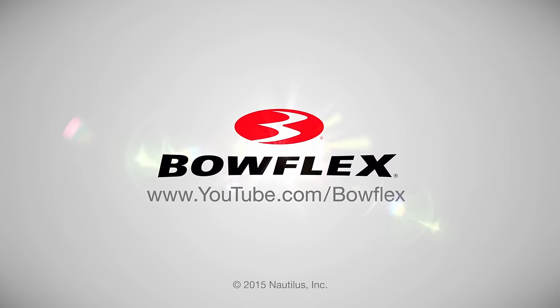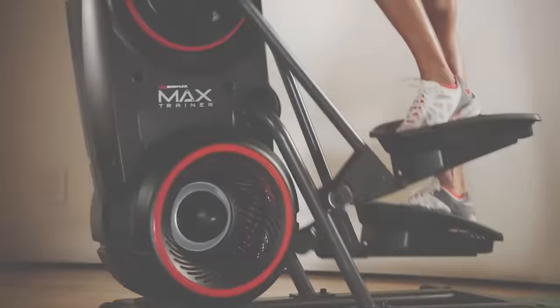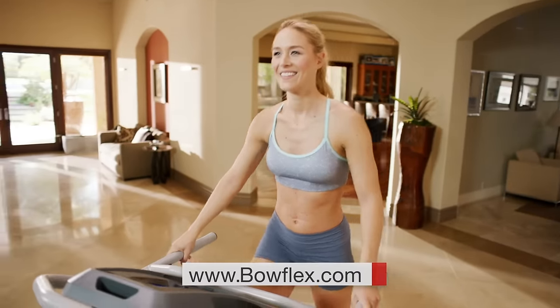For more tips just like this and more fitness content, please subscribe to our channel. Get fit fast with home fitness solutions by Bowflex at Bowflex.com. Be fit for life.